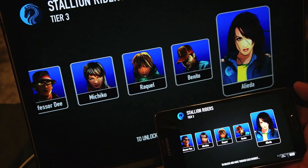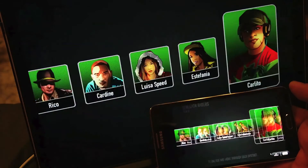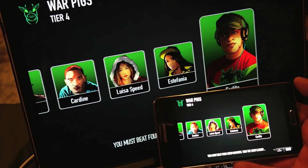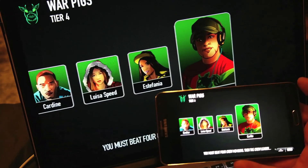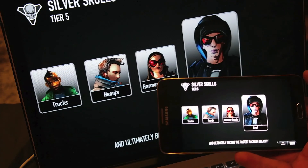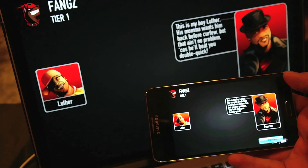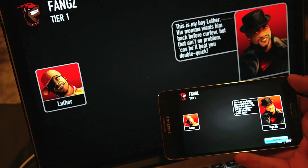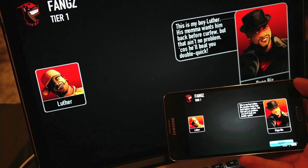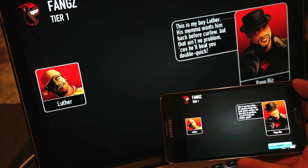I'm using CSR as an example, but you can do whatever you like — some people play Diablo, you can play any game. This is how you can expand your gaming repository, because you can include your desktop gaming as well.